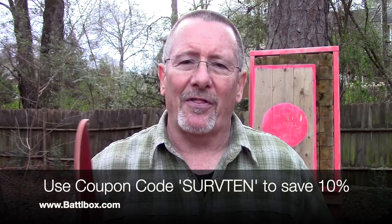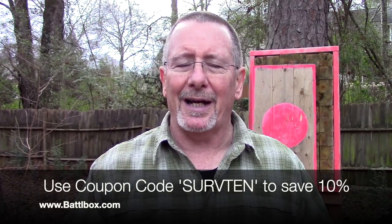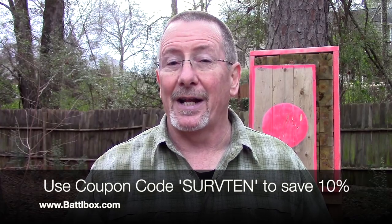Once again, thanks to the folks at Battle Box for sending me these boxes every month so I can show them to you and you can get an idea of whether or not it's something you want to explore further. As always, thank you for watching Survival On Purpose. I put out a new video every Friday and every Saturday, sometimes random videos throughout the week. If you don't want to miss a single one, don't forget about subscribing to the weekly email newsletter at survivalonpurpose.com/subscribe. I really appreciate the support. My name is Brian, you're watching Survival On Purpose — remember, survival is not an accident, so be prepared. I'll see you next time.